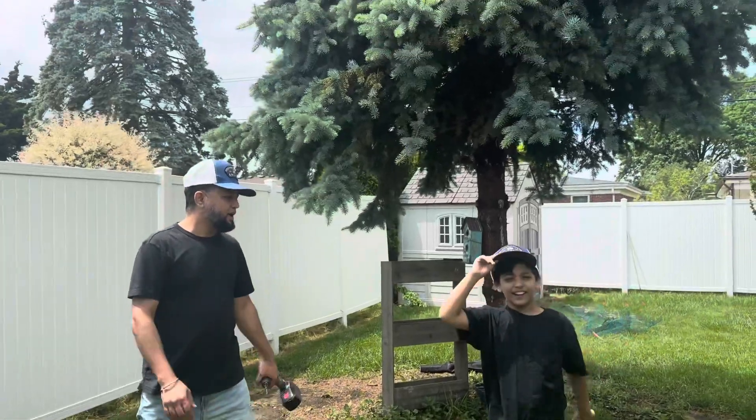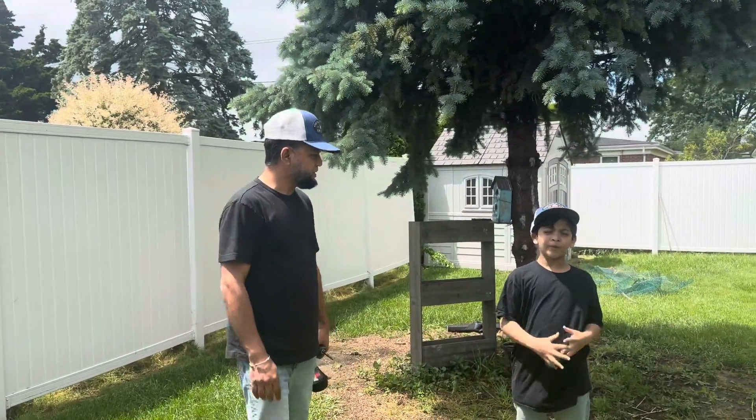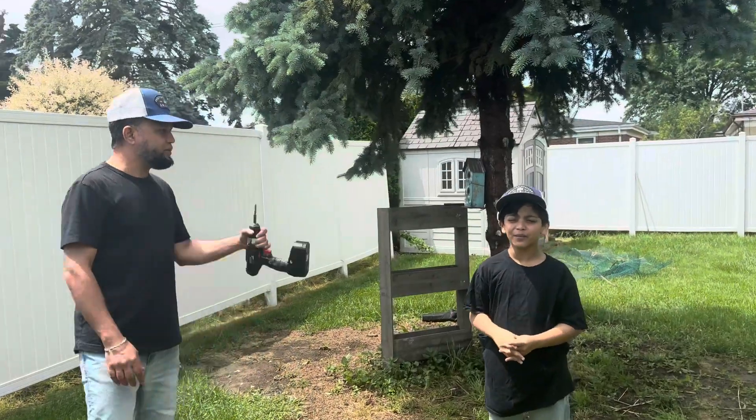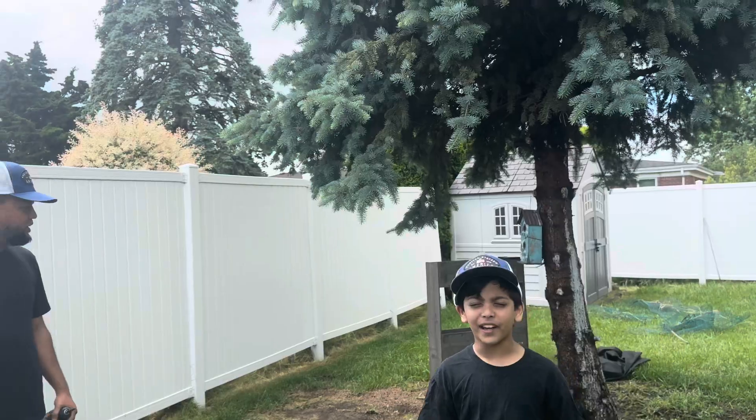Bye bye. Enjoy your summer, right? Yeah. There's also going to be some other videos coming up for Iona soccer — Iona soccer for next week, right? Yeah. So I'm going to be practicing in here, and my dad's here. Where's the ball? It's the ball from here. Fingerball right now. Go ahead.